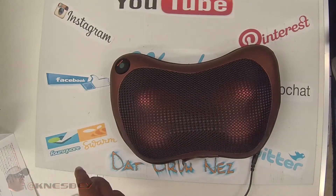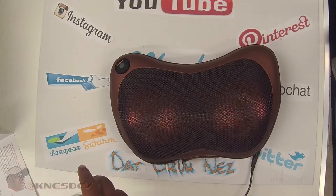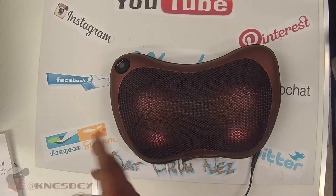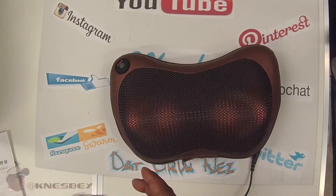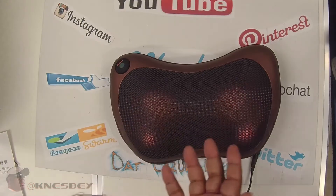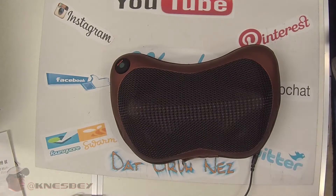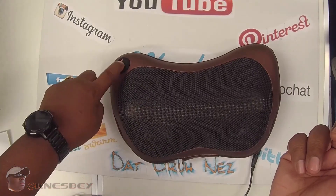With that being said, I'm going to use this bad boy and hopefully it lasts, and I don't have to send it back — because you know I will. This is Dapper Inez and this has been the review of the TD Design — basically it's a generic home and auto pillow massager, or massage pillow. The type of massaging it does is Shiatsu, it's heated, and it's for car and home. I'll put the links in the description where you can get it. After two minutes of working, that's it and I'm out — peace.